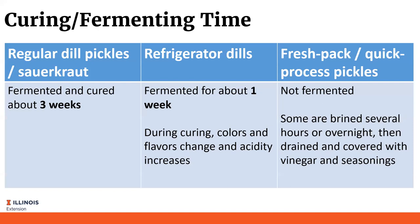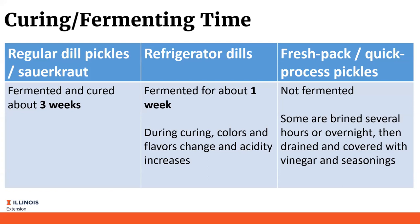When talking about curing or fermenting pickles: fermented and cured dill pickles, or those kosher dills, can be fermented and cured in about three weeks. Refrigerator dills take about one week. Fresh pack or quick-process pickles are not fermented, however many are brined several hours or overnight, then drained and covered with vinegar and seasonings. In addition, sometimes the pickles as they are brined are put in ice, which can also help with the texture.